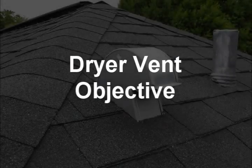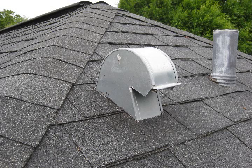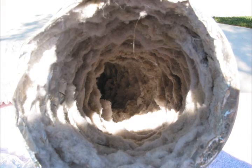The objective of a vent hood for the dryer is basically twofold: prevent backdrafts and prevent bird or rodent entry as well as nest building. A vent hood or fitting that creates excessive back pressure not only lengthens the drying cycle but also accelerates dangerous lint buildup.